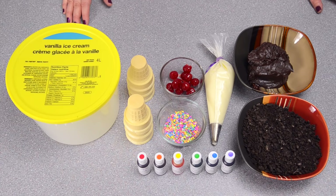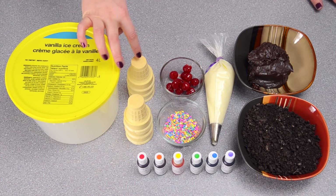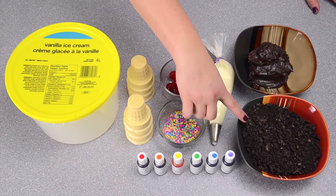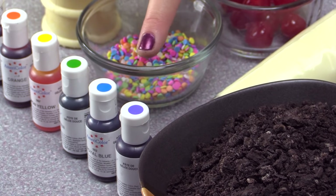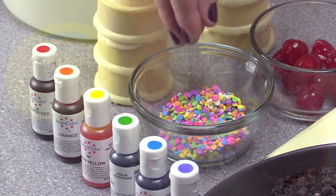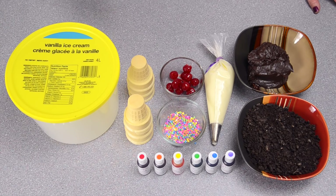For the ice cream cake we're going to be using vanilla ice cream, ice cream cones, maraschino cherries, vanilla buttercream, chocolate ganache, a package of crushed Oreos, and then AmeriColor gel paste in purple, blue, green, yellow, orange, and red, and some confetti sprinkles. For all the measurements and recipes, check out the description box below for all those details.